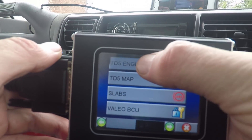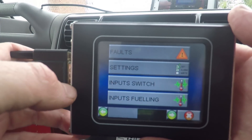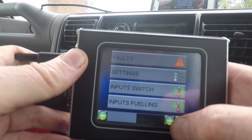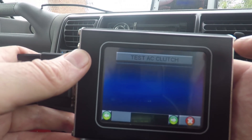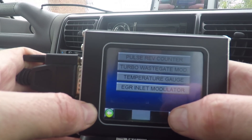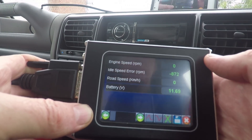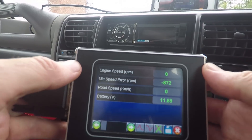I can't see the live data that we had with the Hawkeye — with the Hawkeye it was reading out the coolant temperature, fuel temperature, and things like that — so it must be here somewhere. There you go, yeah, it's all here. It's all the same, just a different interface.